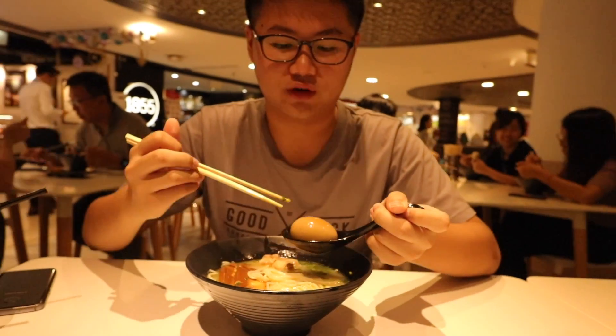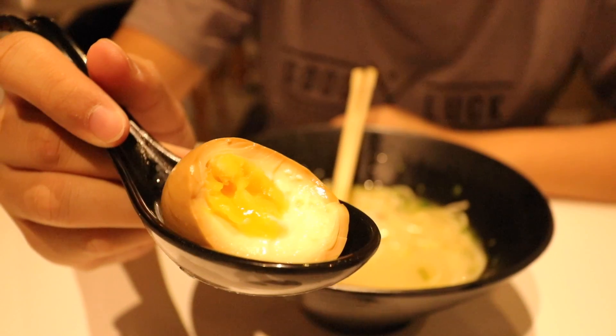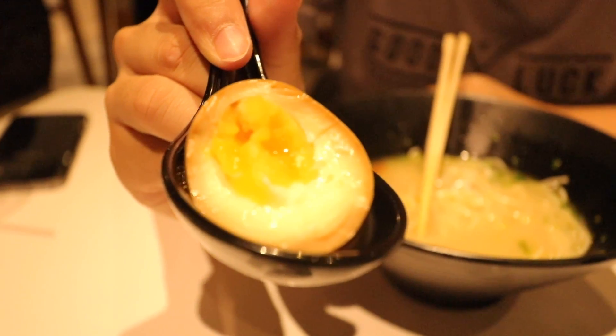Lastly, we have the flavored egg, which I would usually save for last, but just for review's sake let's try it right now. The egg is actually not bad — it's flavored properly. The yolk inside is okay; it's not one of those really runny ones. But for an egg, I think this is really not that bad. If anything stands out, I really think it's the egg, because it's flavored properly and there's that runny yolkiness as well. So this egg is fine.